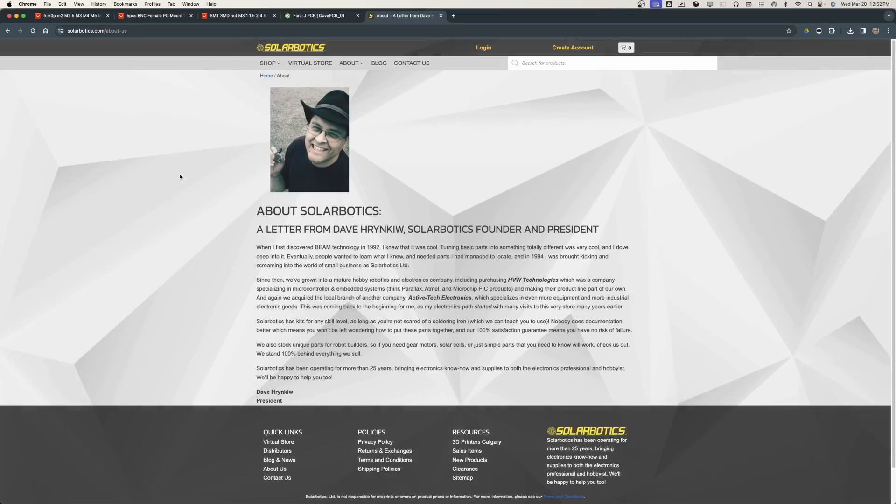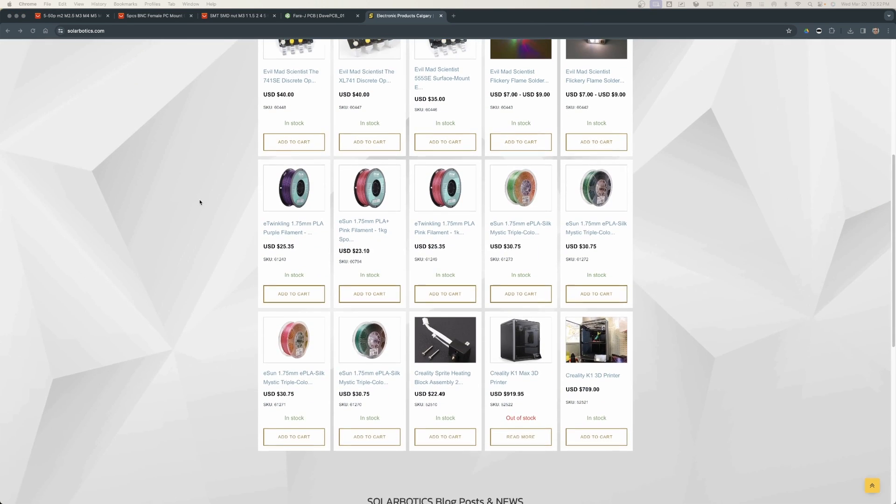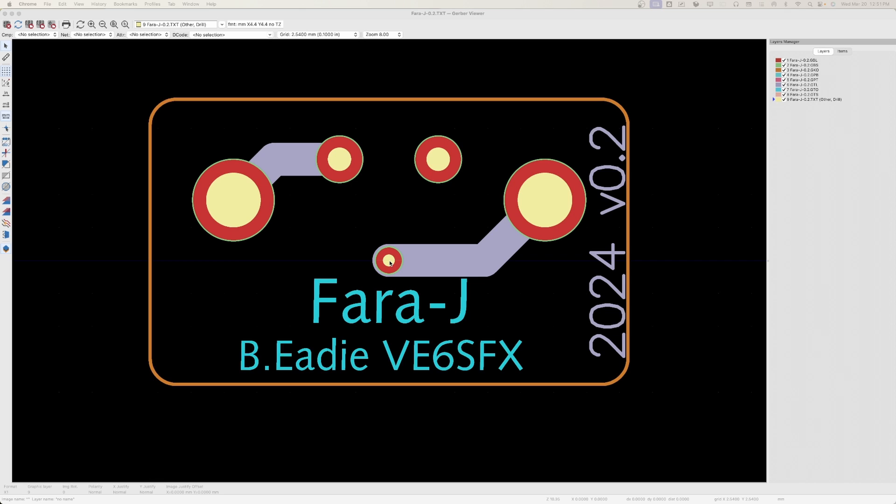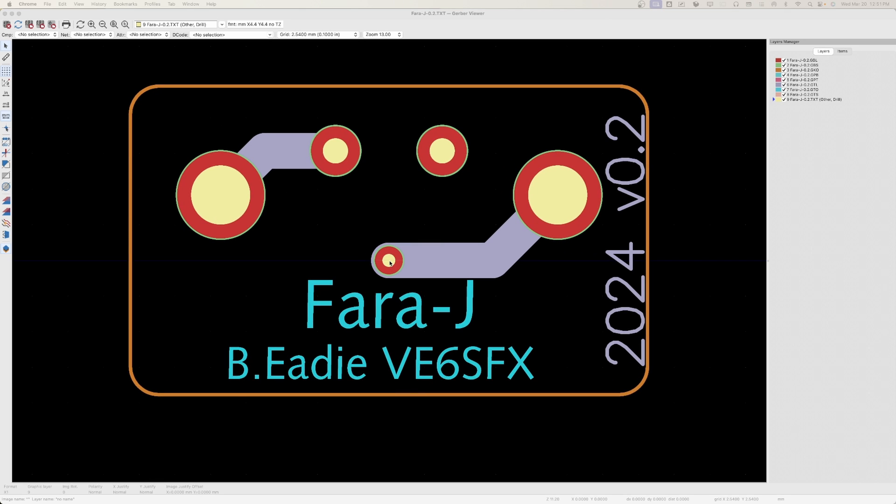I've proven that all of this works, which is great, but I still don't have what's called a Gerber file and I don't have the resources to make one. My buddy Dave at Solar Robotics does — Dave runs Solarbotics.com and you can go in and get blank printed circuit boards, resistors, and a lot of connectors you could use for ham radio. Once I have that file, I can upload it to PCBWay and have them manufacture a few and send them to me to test.